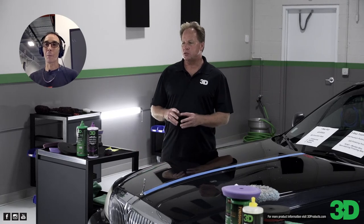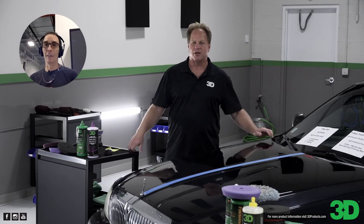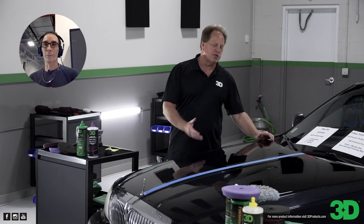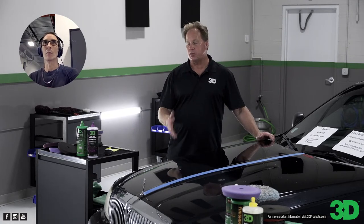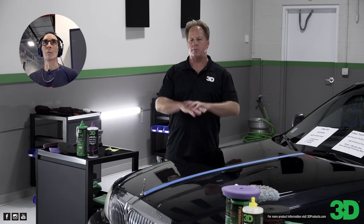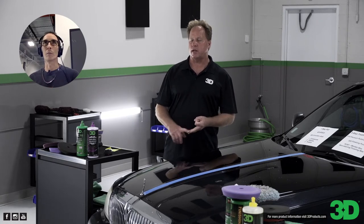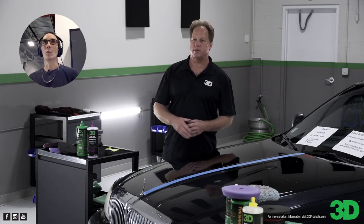The most abused terms in our industry right now are fillers and graphene. And as far as not doing correction — I've corrected, not filled in, so many abused cars with these products. I've seen people make the comments that it's just going to mask the defects. Well, if it's masking the defect, then you're not using the right tool, the right pad, or the right technique. The abrasive technology in these products will remove swirls and scratches, not just mask them.